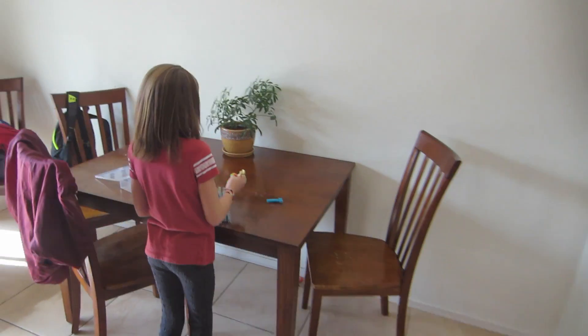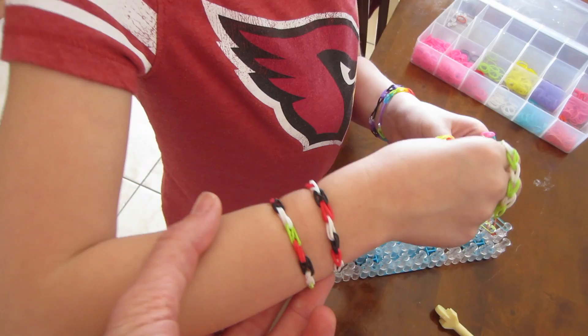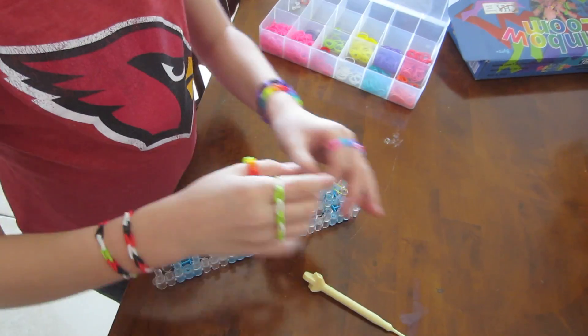Sierra's in here working on her loom bands. How's it coming? She was making all of these last night with her BFFs. She got all kinds of stuff now. Very cool. I'm hoping I'm lucky enough to get one eventually.